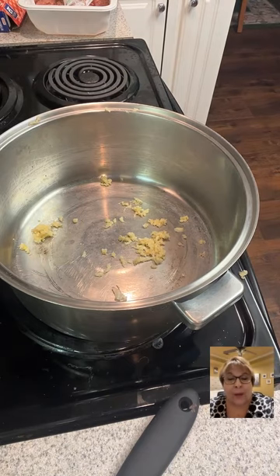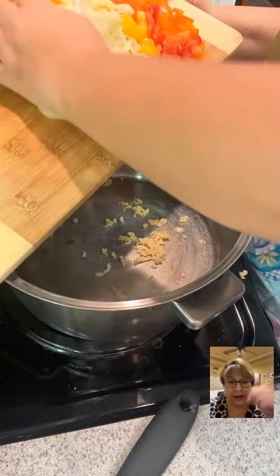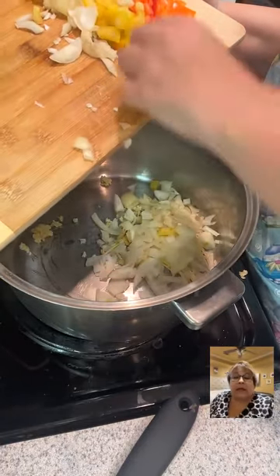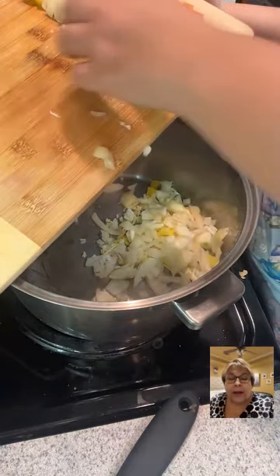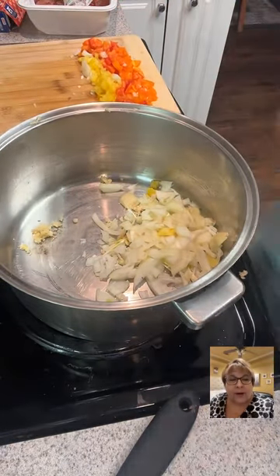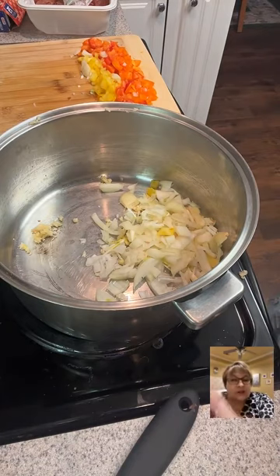The other night my throat was hurting and I knew I was going to be sick. I got up and ate a clove of garlic and I was fine the next morning. Oh for sure — garlic really works!